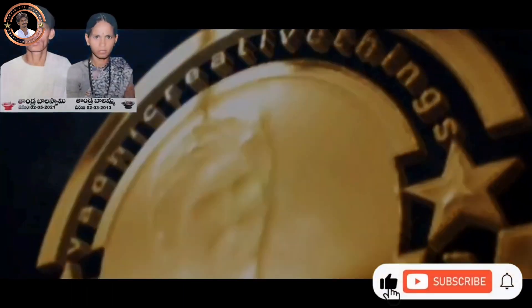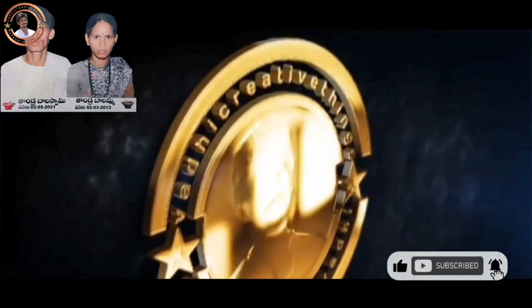So, let's get into the video. Welcome again, viewers. This is Othi Creative Things.